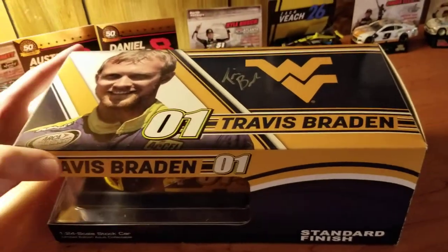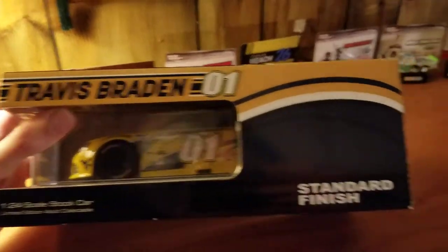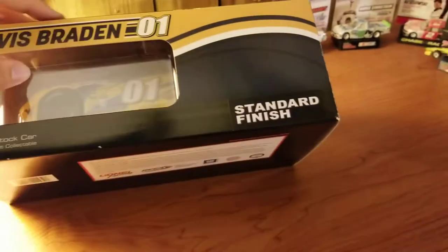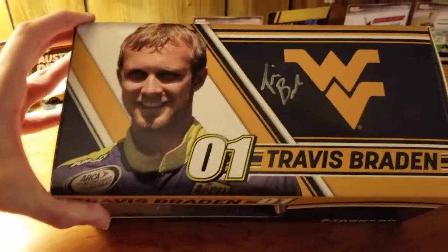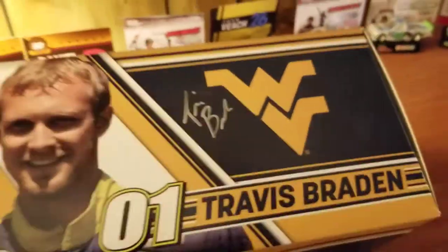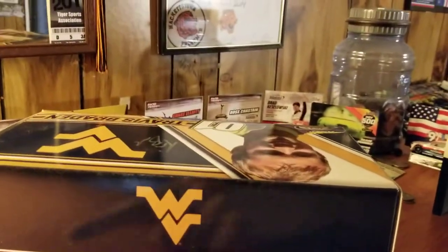As you can see, the box is custom, as a lot of promos are. Travis Braden #01. If you can't tell, this is an ARCA car. There is no render of the car on the box or anything — standard finish. On the top, picture of Travis #01, his name, there's the autograph again, and the West Virginia logo. Then here I have a West Virginia logo and Travis Braden 01.